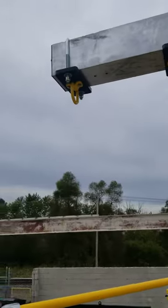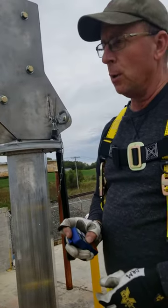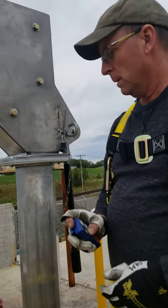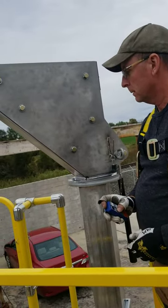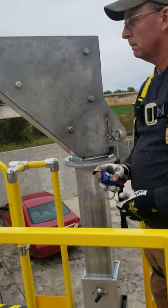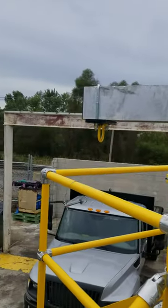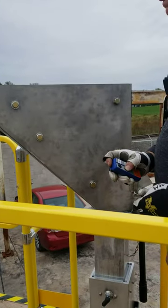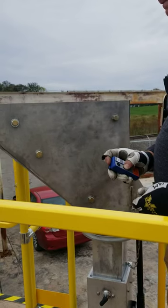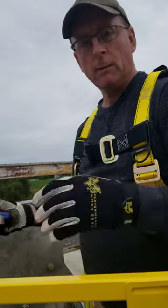Once everything's disconnected, you are now ready to drop the mast down to its lowest position for transport. Voila, it's all ready to be transported down the road.